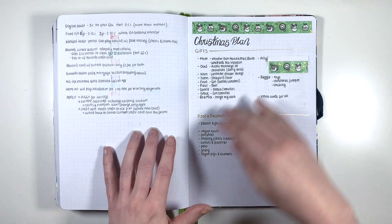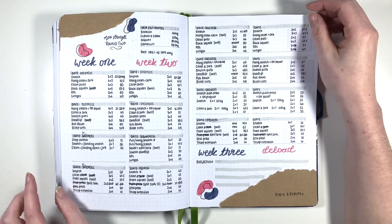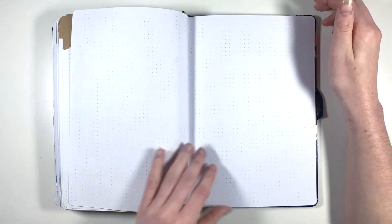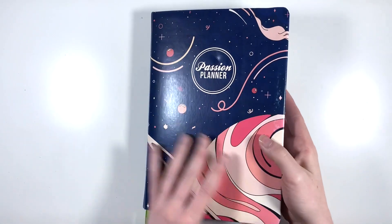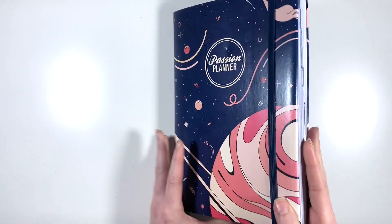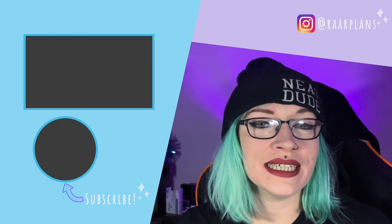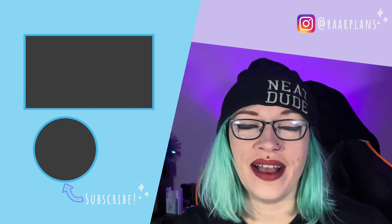Then I just have some notes from a call I had for my bank, my little Christmas plan, and then three rounds of the training session that I made for myself where I just overtrained. And that's it - that's the whole back pages, and there's nothing in here apart from the stuff that came in it. That is my 2022 planner! I hope you enjoyed my little flip through - she did get chunky this year, but now she's going to go into storage with my others and I'll get stuck into my 2023 planner. If you have any questions please leave them in the comments, drop the video a like if you enjoyed it, and if you're new here don't forget to subscribe. I'll see you next time, bye!